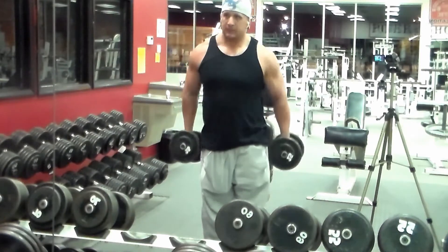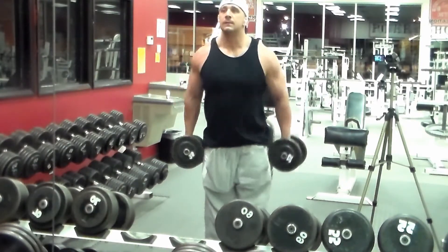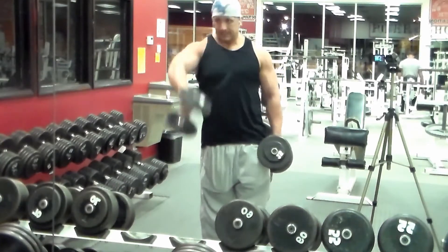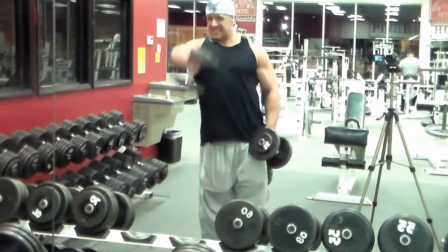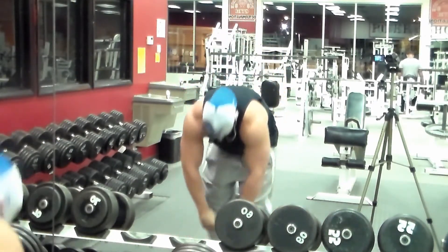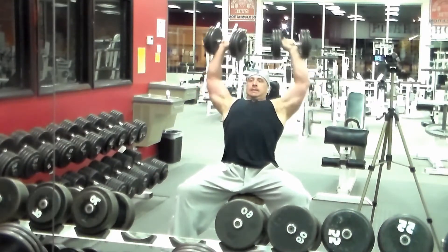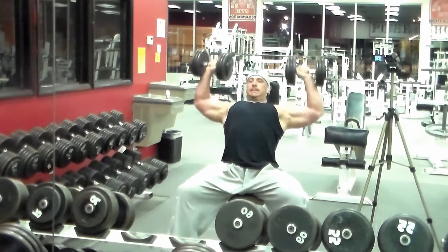I superset that straight into single-arm front lateral raises — sometimes double arm. The key is using lighter weight, really controlling it, not throwing it up with momentum, and controlling it on the way down to really burn that front head of your shoulder. By sets three and four it gets quite intense. The biggest thing to understand is to always control the weight — never be out of control. This is why I don't work out with a spotter on purpose, so I always go a little bit lighter and keep control.